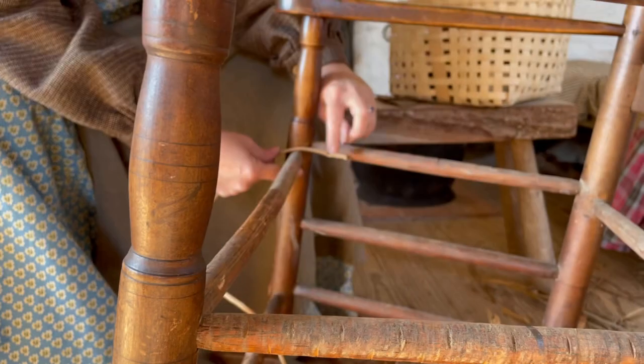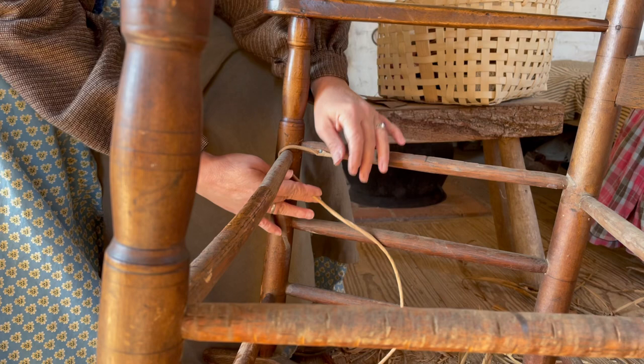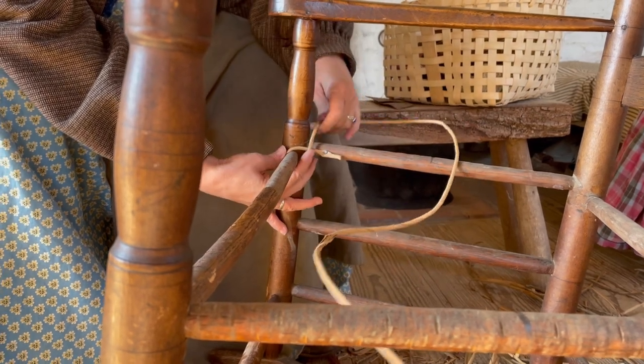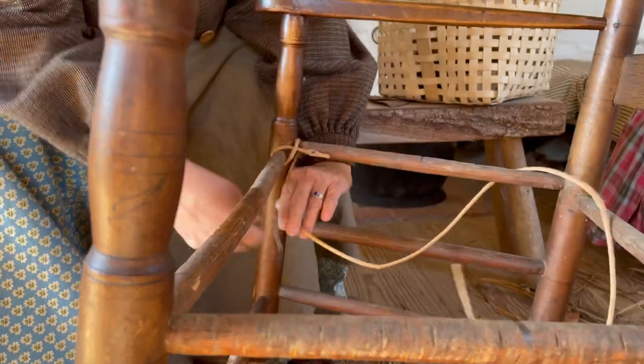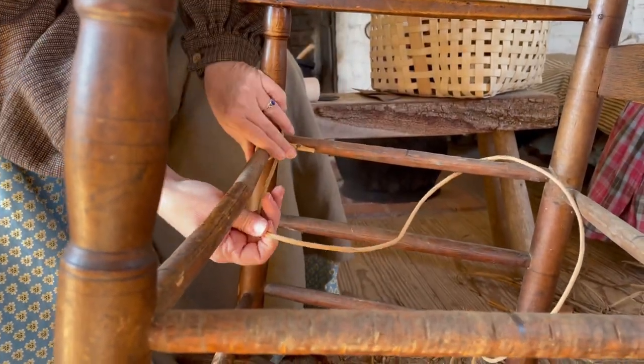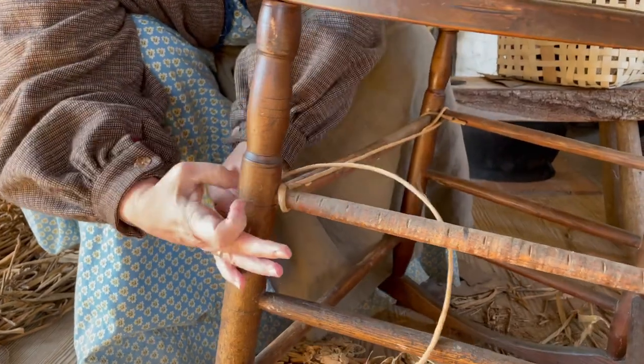Now I've tacked the rush onto the chair. We're going to go over the front rail and around the side, and then take it all the way — going over that way, coming over here, and around like that.